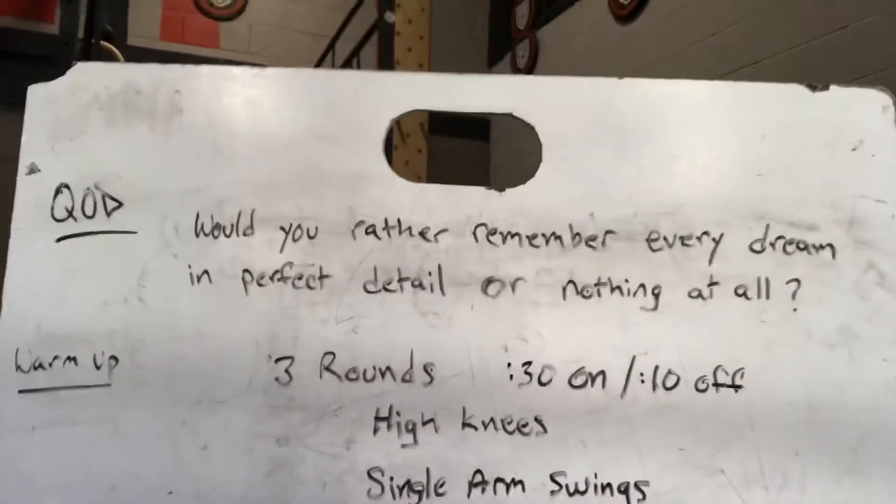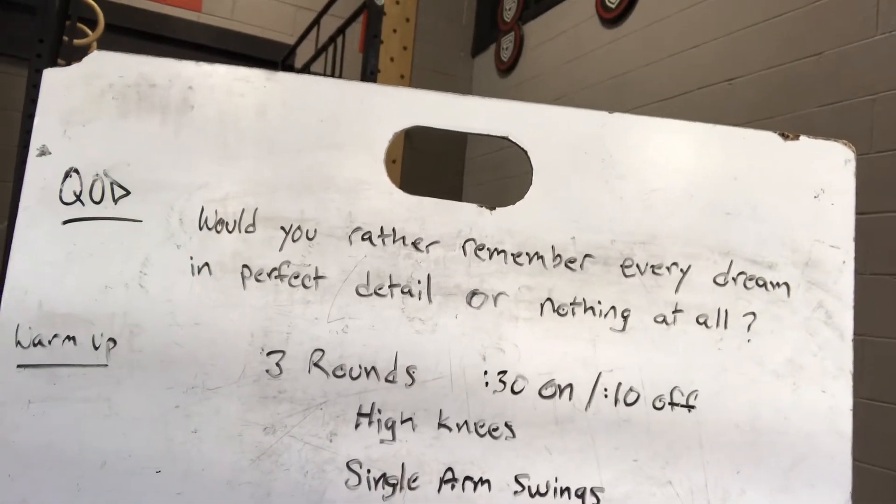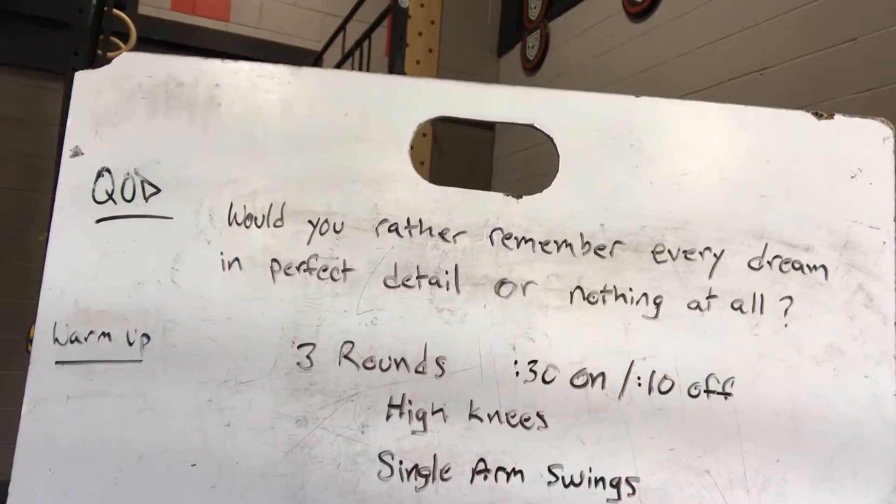All right, workout for Saturday. Question of the day: would you rather remember every dream in perfect detail or nothing at all? I think I would go with every dream.